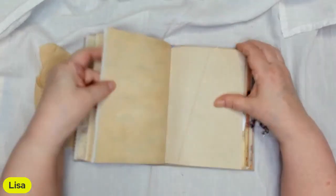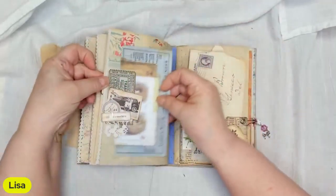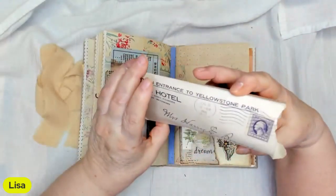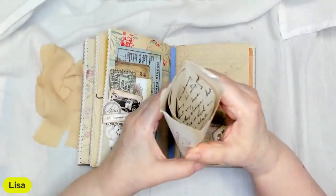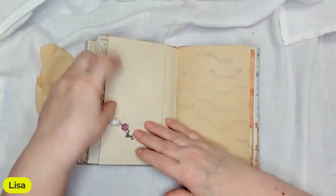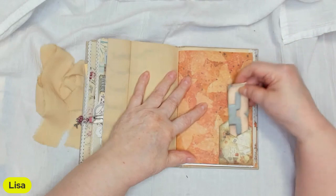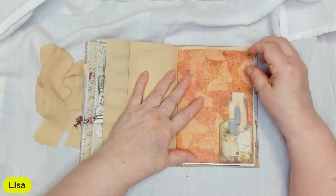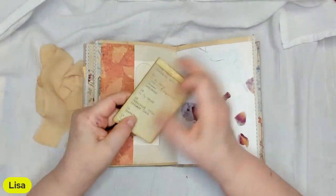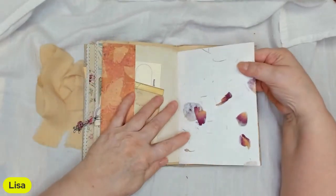There's a tuck spot and some ephemera — it's so pretty. There's a pocket with an old 1918 letter tucked in there, and a little charm on it. There's more coffee-dyed paper, a little pocket with a little tag in it, another tuck spot with a name card, and a little notepad I made.